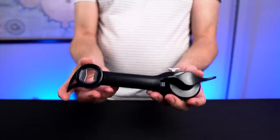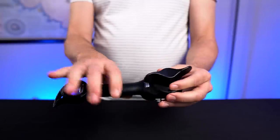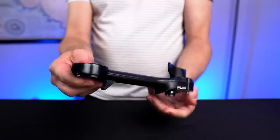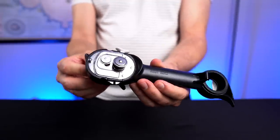My first initial thoughts are that it's pretty heavy and seems well made. Maybe a bit bulky to go in a drawer, but if it replaces a bunch of different items, maybe that doesn't really matter so much. Each function seems pretty easy to access, so I don't think any of them are going to be that difficult.